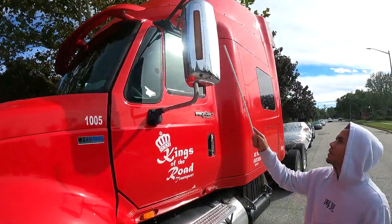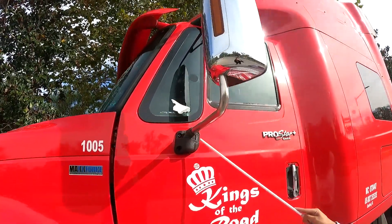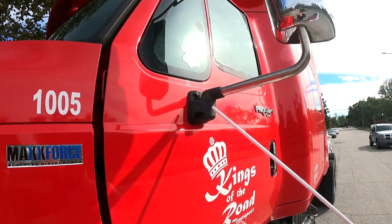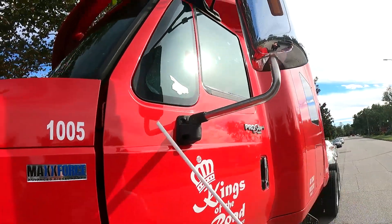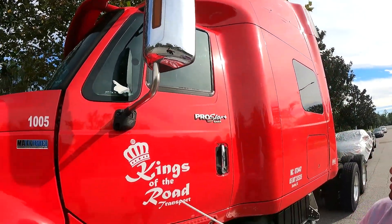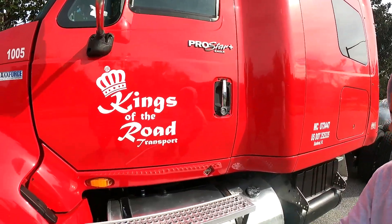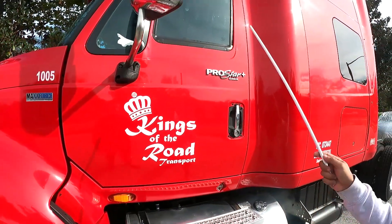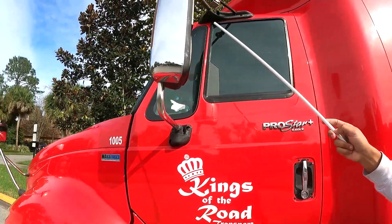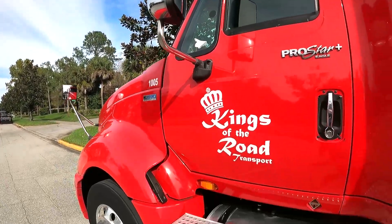My mirrors are properly mounted to the bracket; the bracket is properly mounted to the door — no missing bolts or nuts. The door has no cracks, no damage, no holes. The windows open and close properly. The mirrors have no cracks or obstructions and are clean.